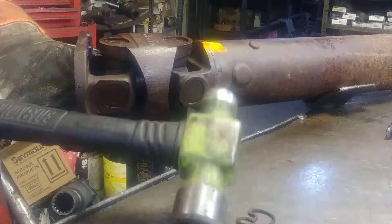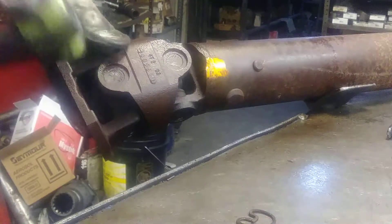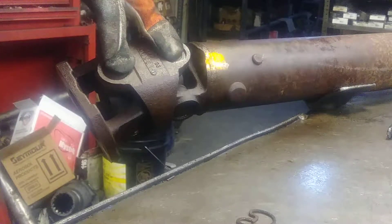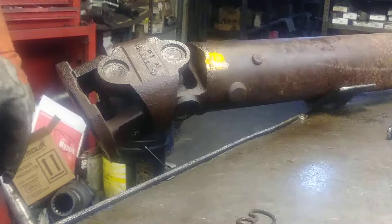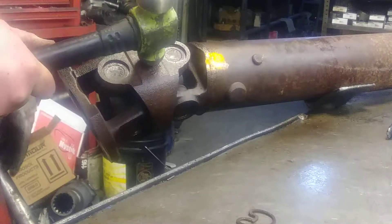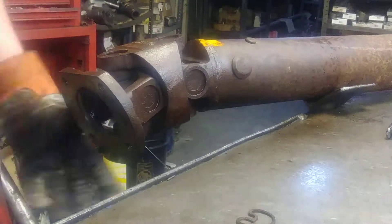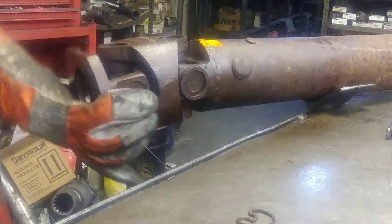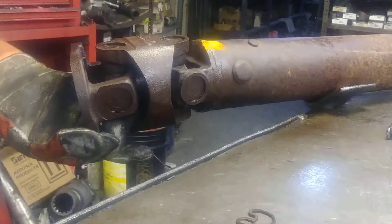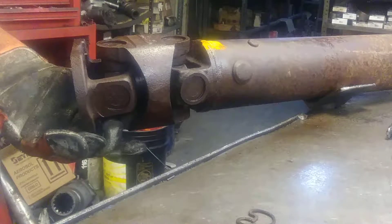Take your medium sized ball peen hammer - that's what I like to use. What I'm going to do, I'm going to hold this so these two joints are facing up in the air, and I'm going to hit right here in the center of this yoke bracket. There's only one way this will come off, and there's one way it goes back together.